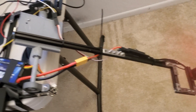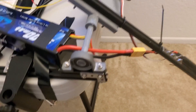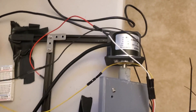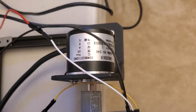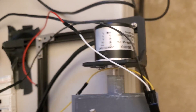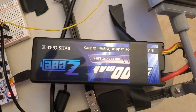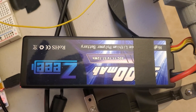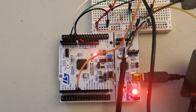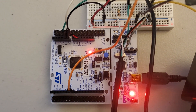Then you have a pendulum. Over here you have a bearing on one side, on the other side you have a rotary encoder — this is a super low cost rotary encoder. Then you have a lithium polymer battery and an STM32 microcontroller.